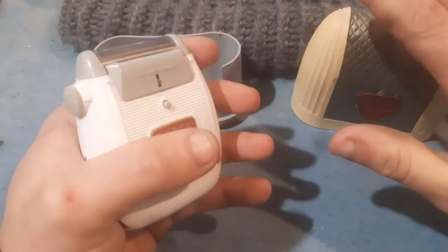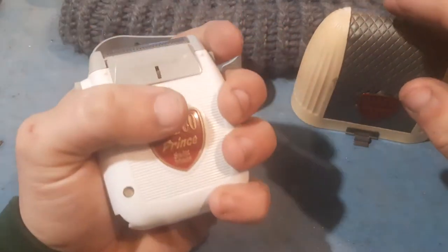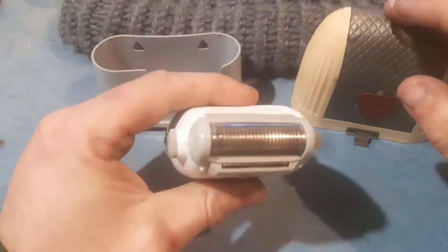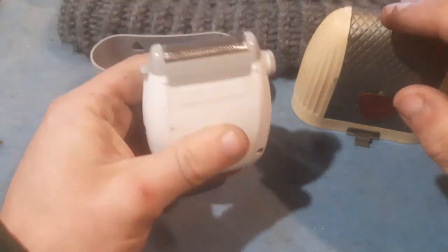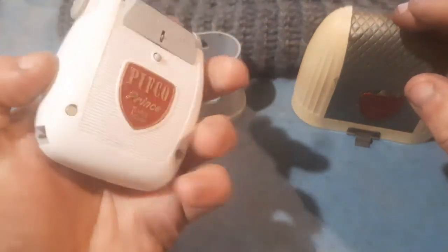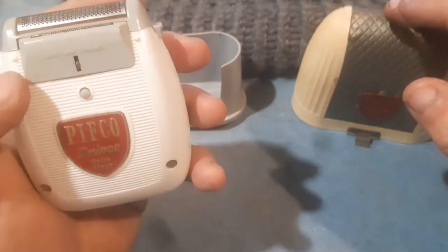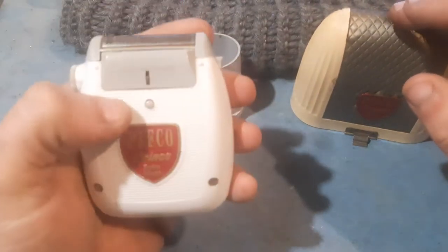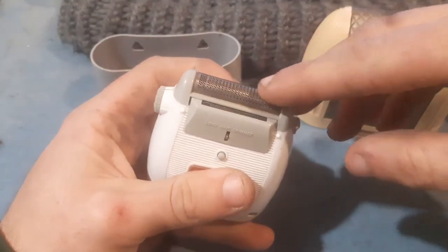No box, no instruction manual — don't really need it, it's quite self-explanatory. Even the profile feels nice to use. I could imagine using something like this every day. I have actually used this, but my scruffy beard is beneath this guard on the top.